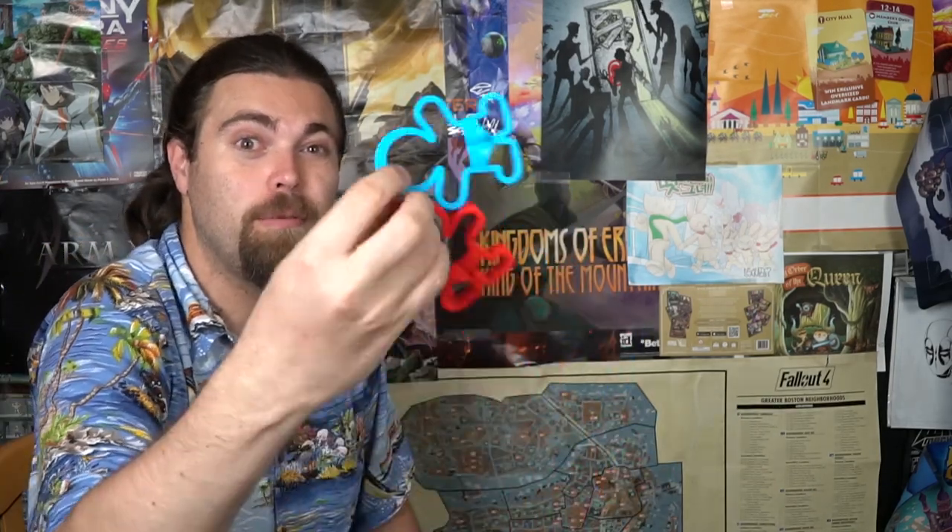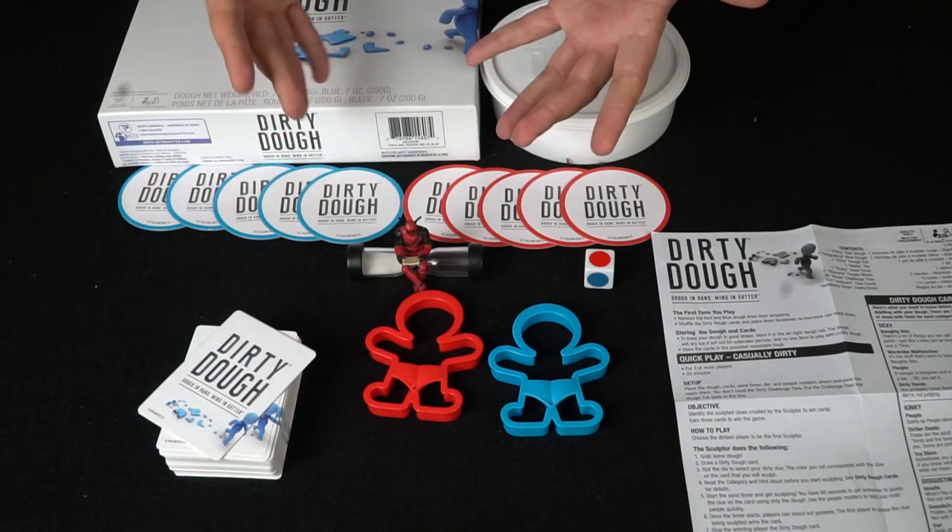You'll be using the dough to make different things. In the game you also get a die and a bunch of other stuff. You roll the die, then choose a card from the top of the deck. The cards will have different words on them like 'side boob,' 'blowjob,' or 'needle' — you get the idea — and you try to make it out of the clay. It's kind of a guessing game. There are also some additional bits that change how the game is played.